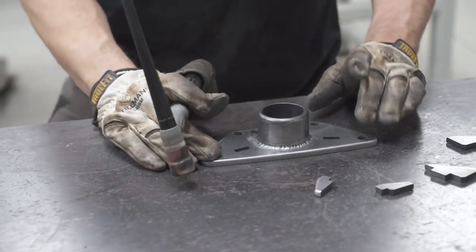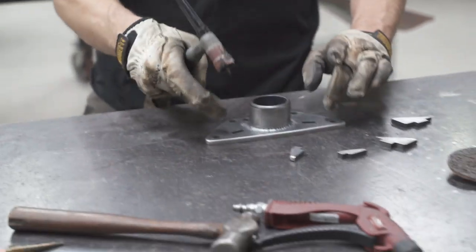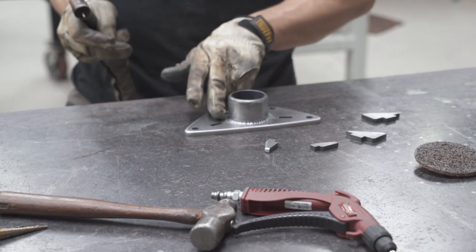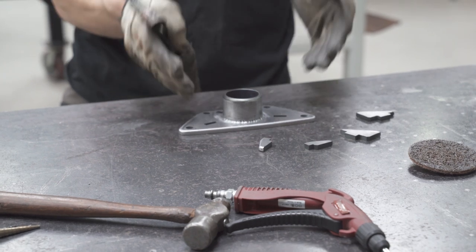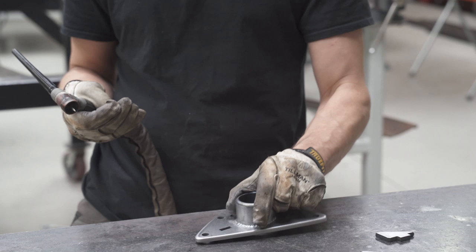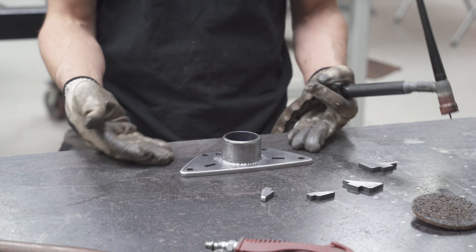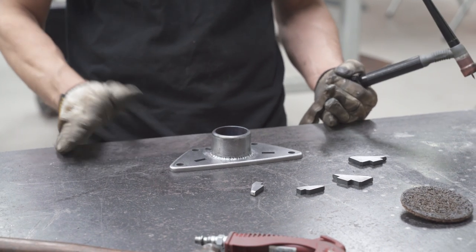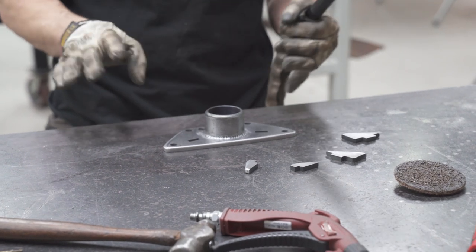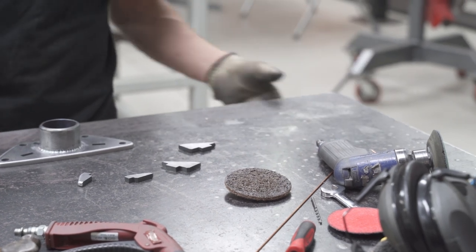I want to get all the aggressive marks out now because once we weld it all together it's going to be really hard to get them out. I just want to weld it and leave it — when we powder coat it, it's going to turn out really nice and those marks won't show up. I'm checking for flatness here. I saw that when I welded it, it cupped a little bit, but when I welded the back it must have pulled it back the other direction. We want to make sure it doesn't pull on us when we weld — we're going to use the bench as a jig and a heat sink.